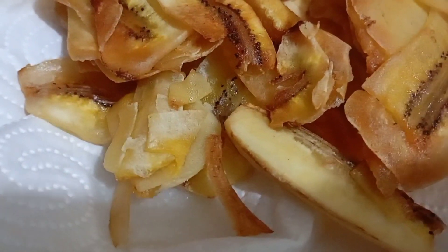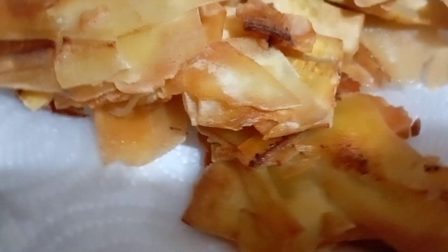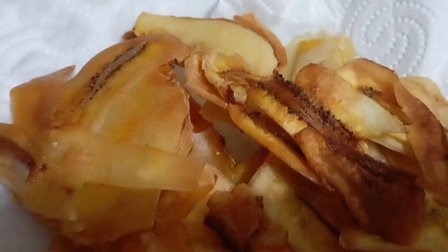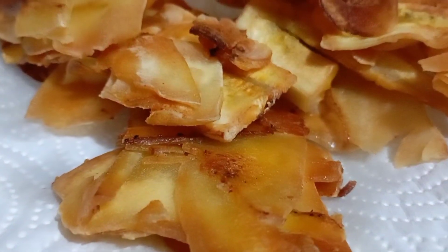My version uses green banana — not a ripe one — because I love green bananas. It's saba banana. It is so crispy and crunchy, my version of making banana chips, guys. Try it at home!